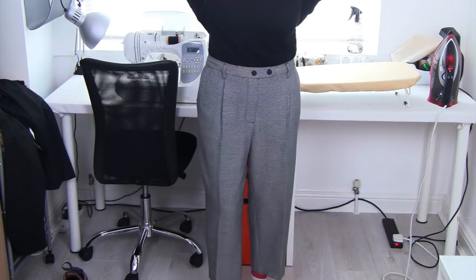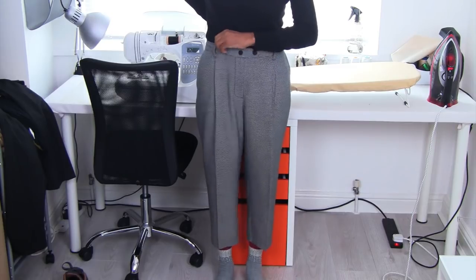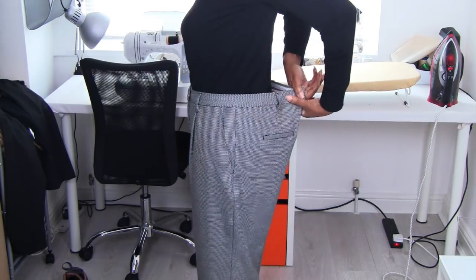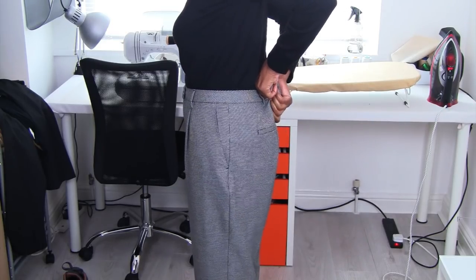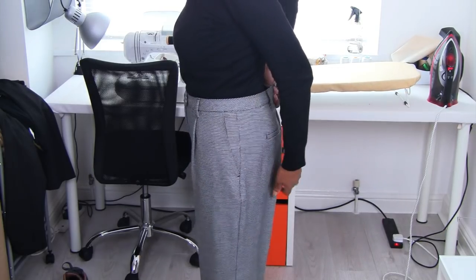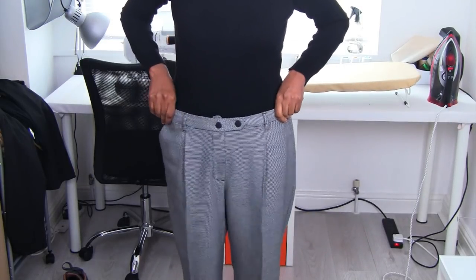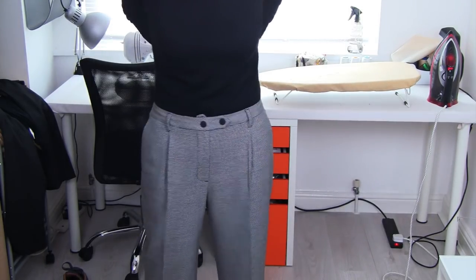So as you can see I have the pants on now, so you can get the full length of the pants and they're sitting on my natural waistline. If I turn to the side you can see that it's quite big, so we're going to be taking that amount out of the seat area. There's quite a lot to take in, but I do love the shape of these pants. I'm going to lower it to here because that will give me the look I'm trying to achieve.